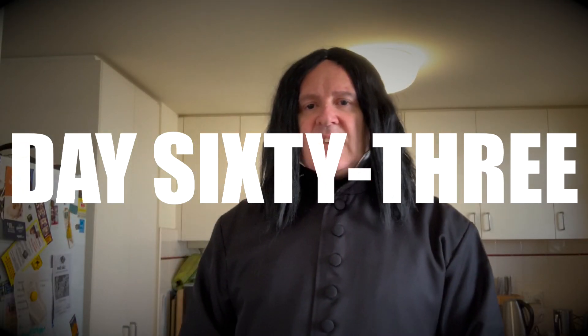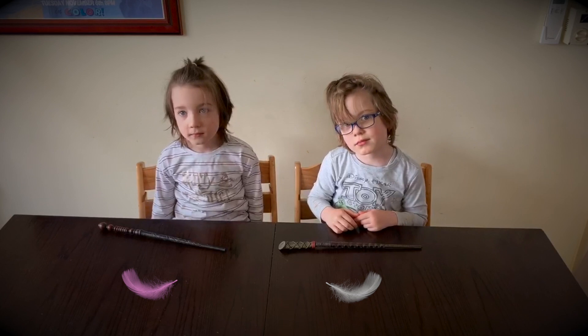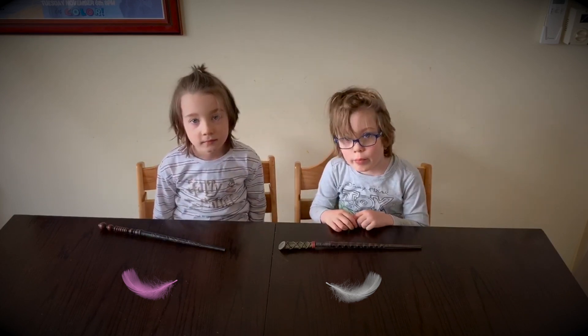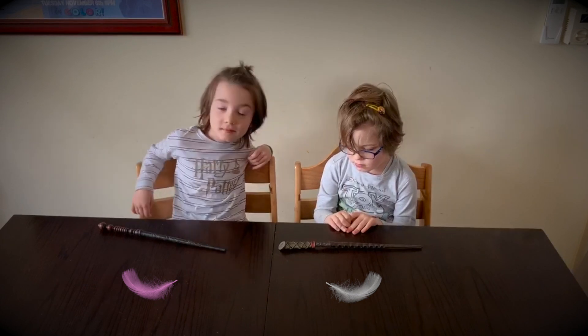In today's magical lesson, you will be learning the magical spell Wingardium Leviosa. Today's magical lesson requires you to levitate a feather.